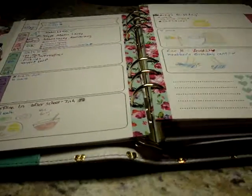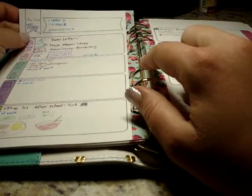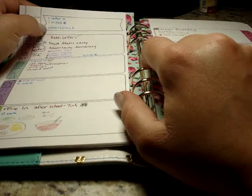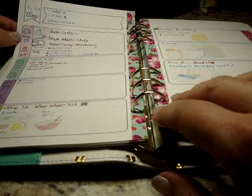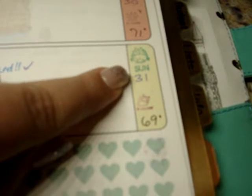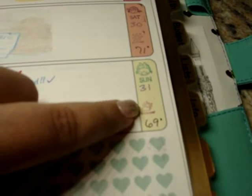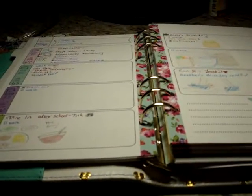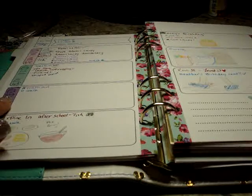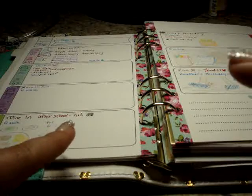I love how colorful the weekly spread is. Those blank spaces give me a chance to use some cute stamps. All I do is write the month at the top, then to-dos for that week — things that don't necessarily have to be done on a specific day but I want done that week, like goals. On the side for each day, I hand-write the day of the week, the weather stamp, and the temperature. On May 31st it was partly cloudy and 69 degrees. I fill in the temperature Sunday night when I sit down to plan my week.